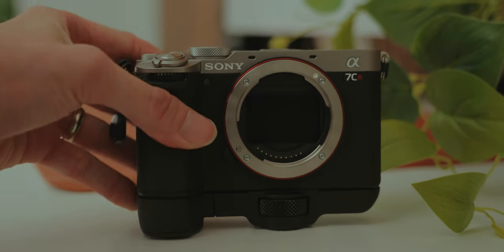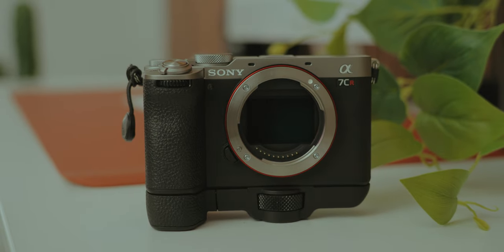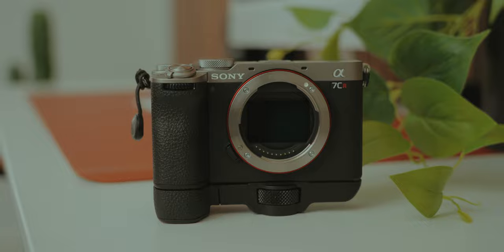We're gonna keep this video short and sweet, but recently I've been getting a lot of comments asking about the grip extension that comes with the Sony A7C R. If you decided to buy the A7C II, you do have to buy this grip separately, sadly.